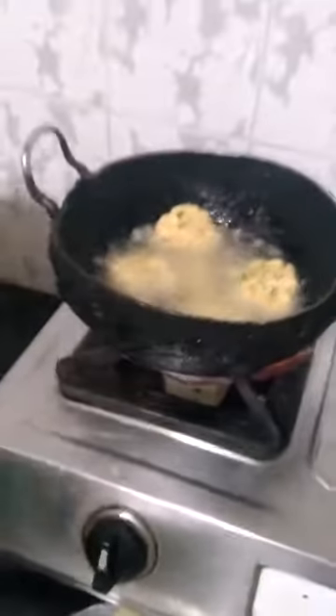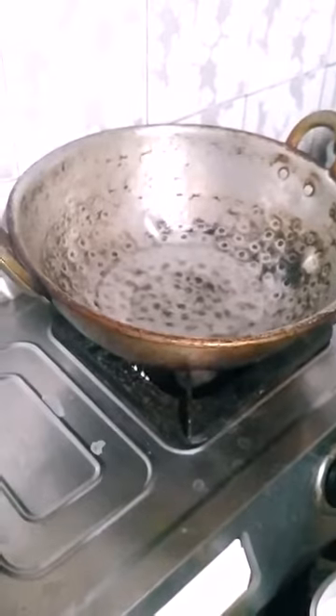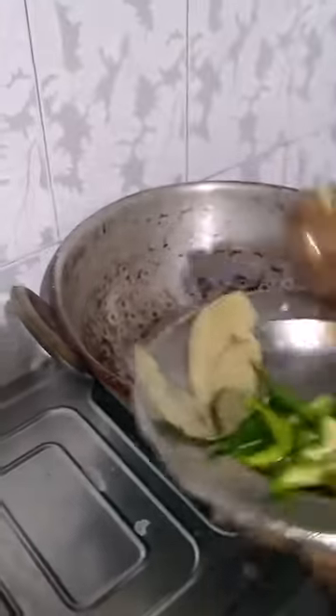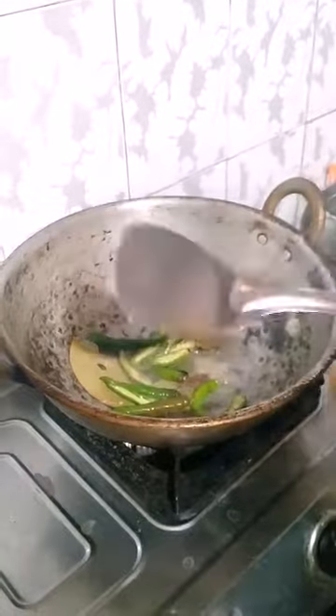Flour. And put it in the same way. Add a red sauce, add it to the hot sauce. Add a little bit of heat, then add a lack of heat.